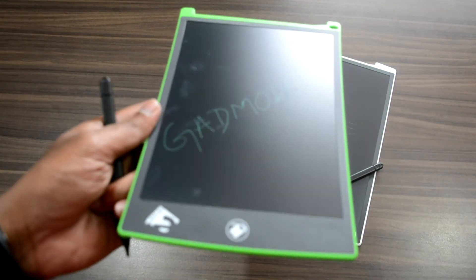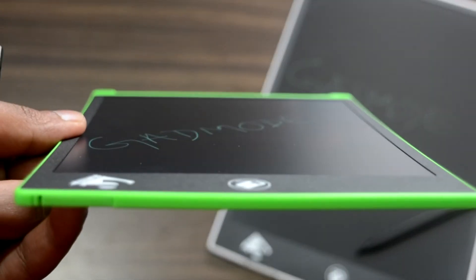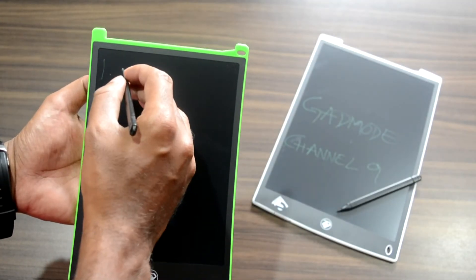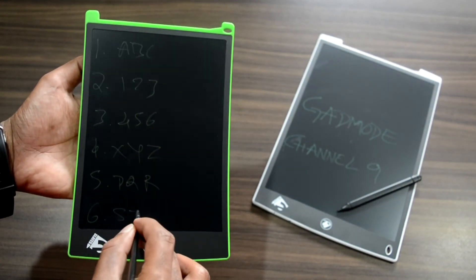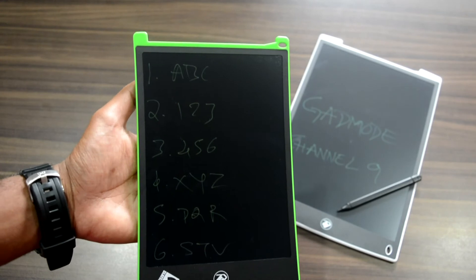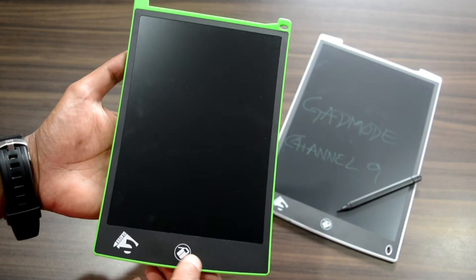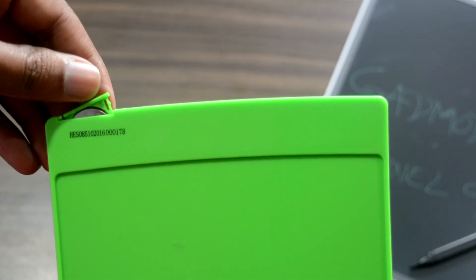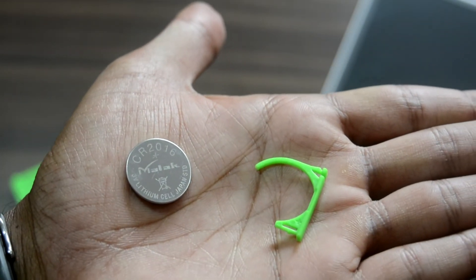What the E-Slate basically does is save trees, power, and water, avoid emission of greenhouse gases, and ultimately removes the usage of paper stock. The device is powered by a 3 volt lithium cell battery that the company claims lasts for 2 long years.